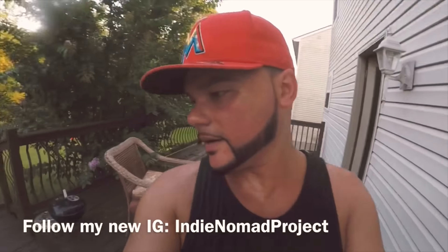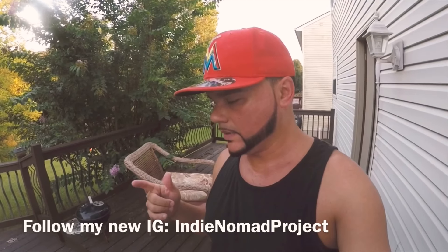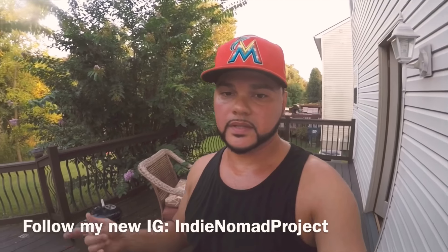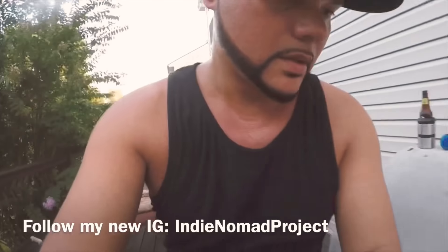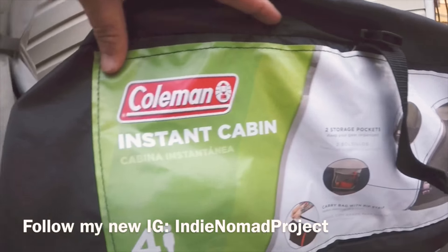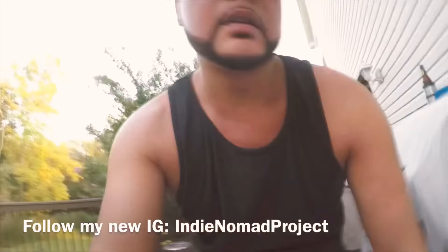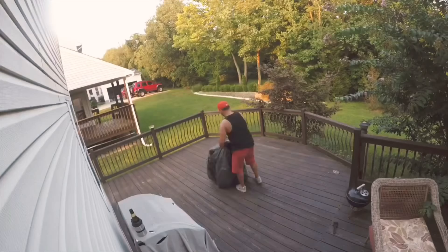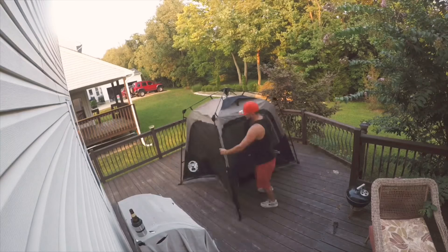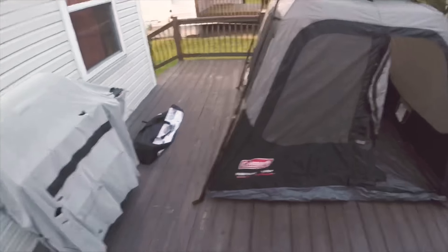Hey, what's up guys! I want to show you how easy it is to assemble this Coleman Instant Cabin. This is the finished product — plenty of space for four people.